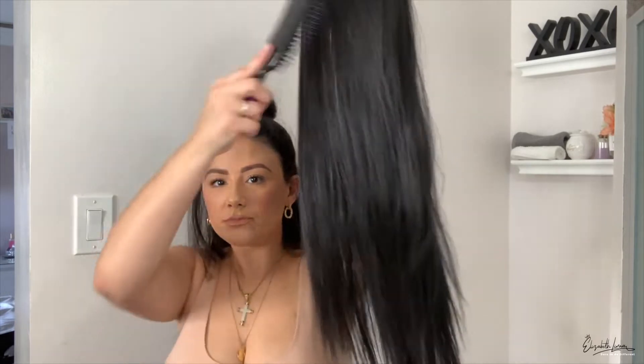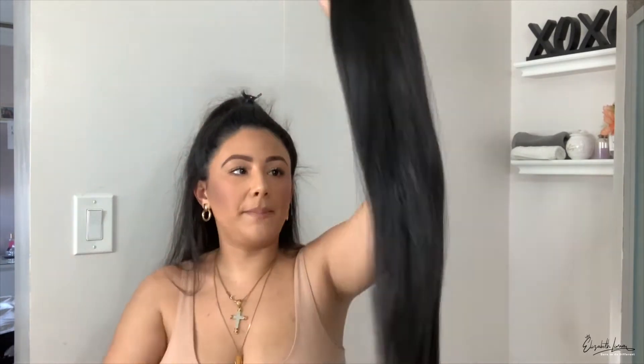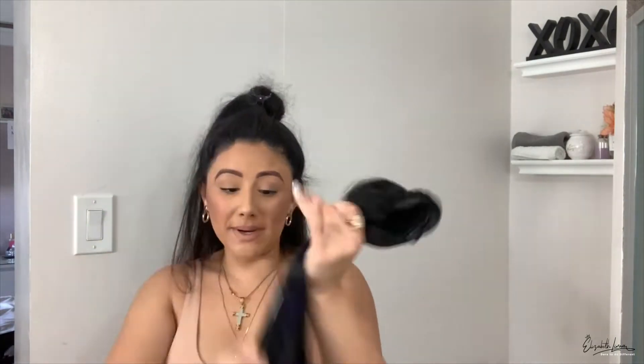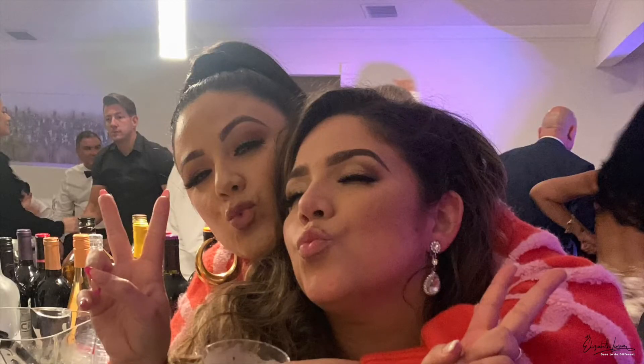I'm not going to go too crazy because this is just for the video. Brush her, take care of her. I bought this brush to keep in my purse because when you wear it, since it's not human hair, it does get really tangled up. I turned up in this — we went to a wedding, an after party — so it is completely wedding and after party proof.